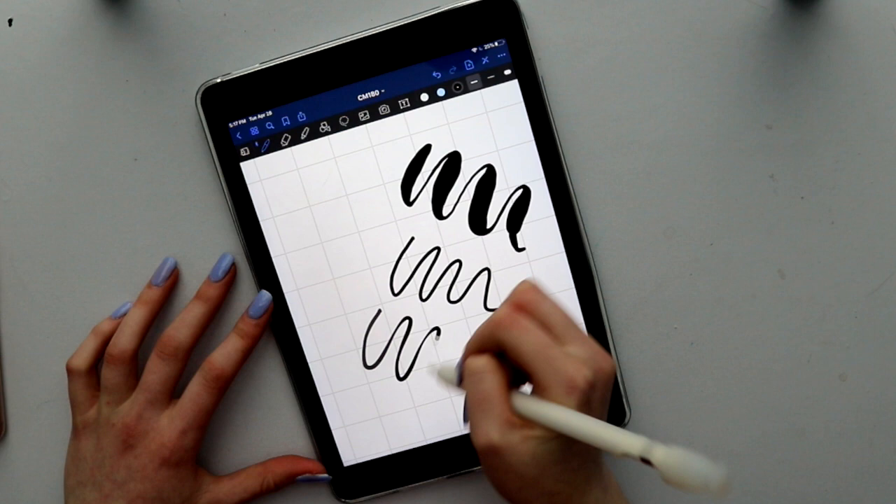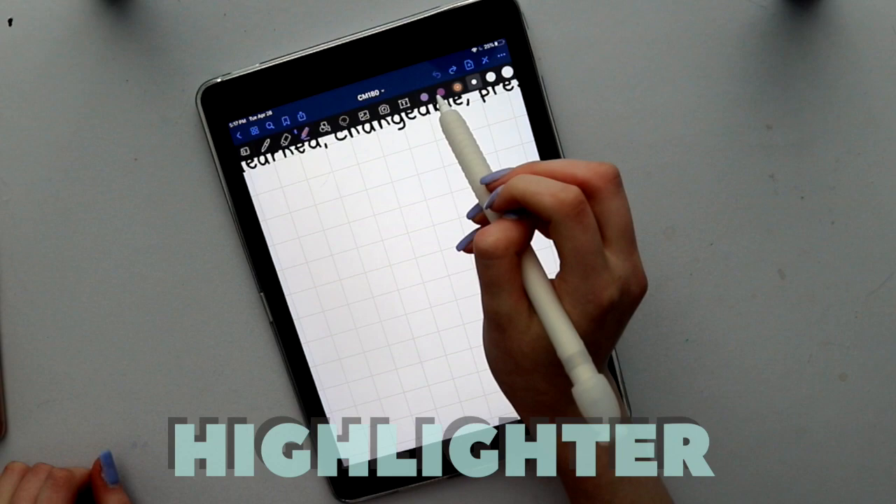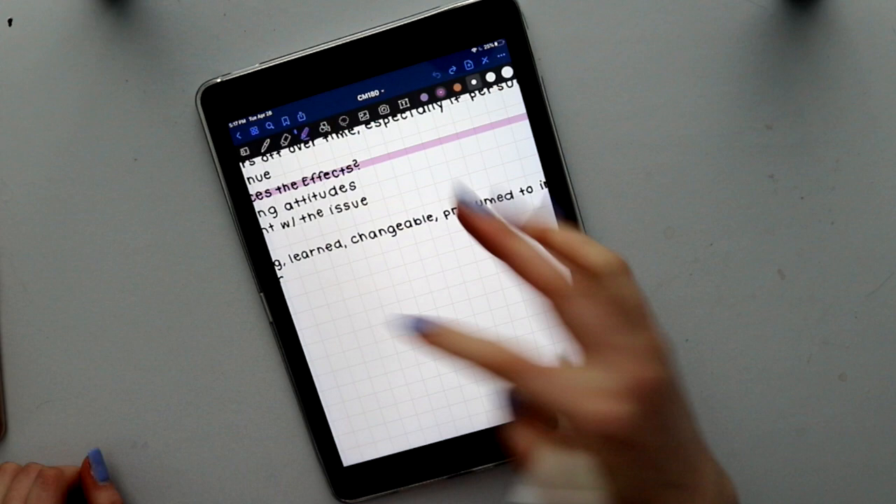Next up is the eraser tool. You can change the size of it, and there are also some options like erase highlighter only, which I'll show you how to utilize later. Next is the highlighter tool. I like to change the colors to match the title, as you can see here. You can layer on highlighter to make the color deeper and more opaque.